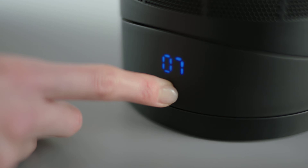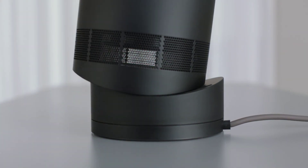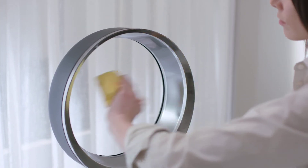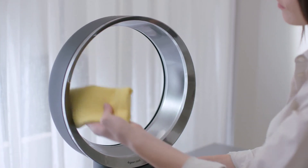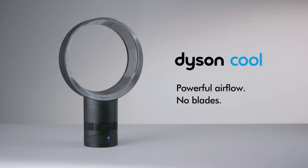The machine has a soft touch button that controls airflow, and it pivots on its own centre of gravity, staying put without clamping. Because there are no blades, it is safe as well as easy to clean. Dyson Cool fans. Powerful airflow. No blades.